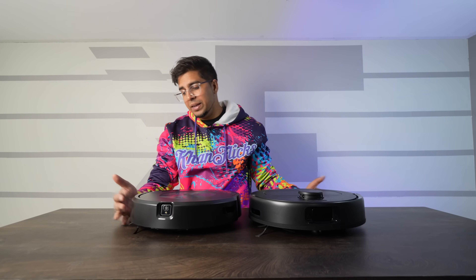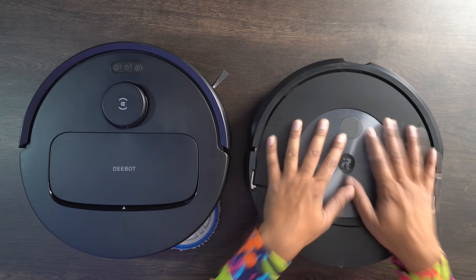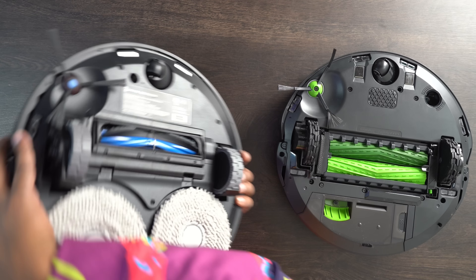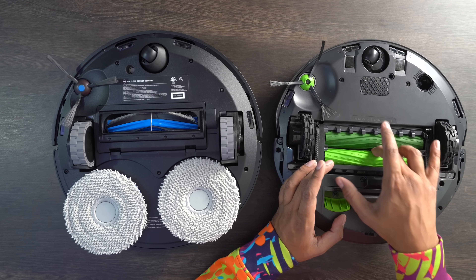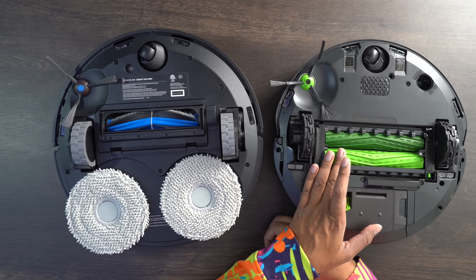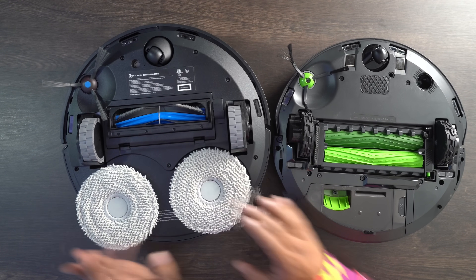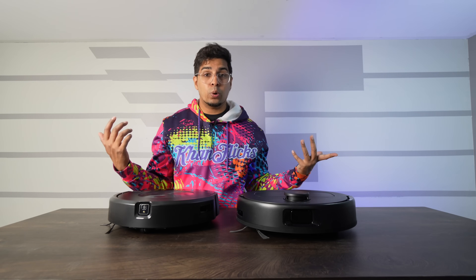Looking at both vacuums side by side, they share similar properties — both are circular with push sensors. The N30's LiDAR sensor makes it slightly taller than the Roomba, which doesn't appear to have a LiDAR sensor. In terms of suction power, the N30 features 10,000 PA, while the Roomba claims 100% more powerful — which doesn't give us any specific measurement. The Roomba has a larger dual spindle cleaning system on the bottom, while the N30's single spindle is slightly smaller. Both have rotating side brushes, but the big difference is the N30's dual mop pads with an extending arm versus the Roomba's top-mounted mop pad.